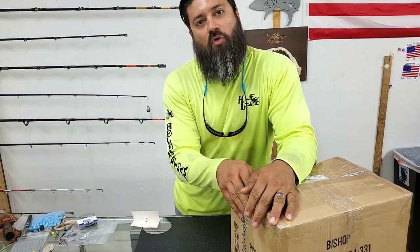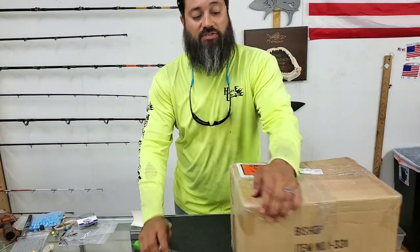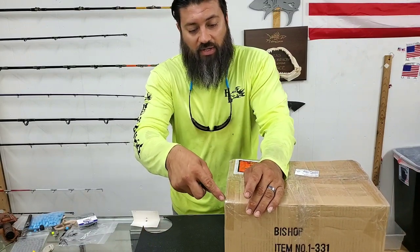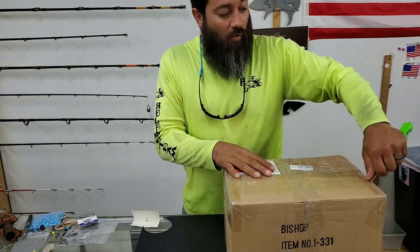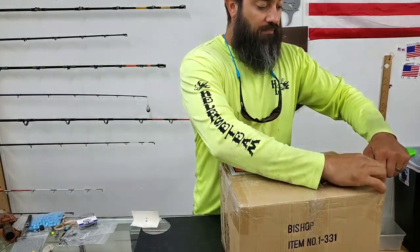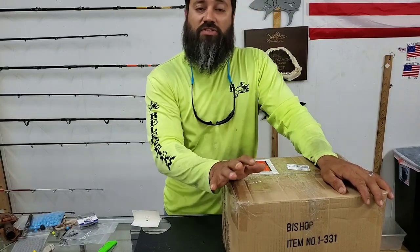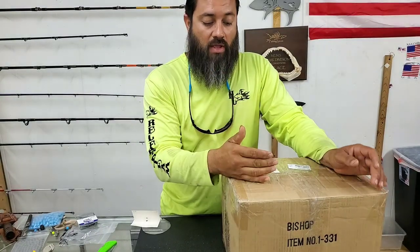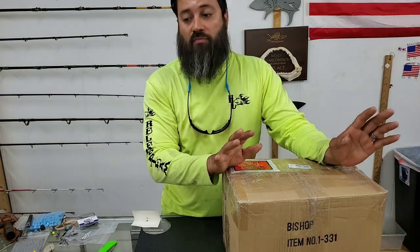As we continue to bring in more tackle, I know I've already done other videos with the fish bites, but I just want to give you an idea of the amount of product we have to go through. I want to reiterate how good these fish bites are in comparison to baits that you can get locally on the market. We've been using them for so long — it's a great product, and it ain't something that's just going to peter out on you real quick.